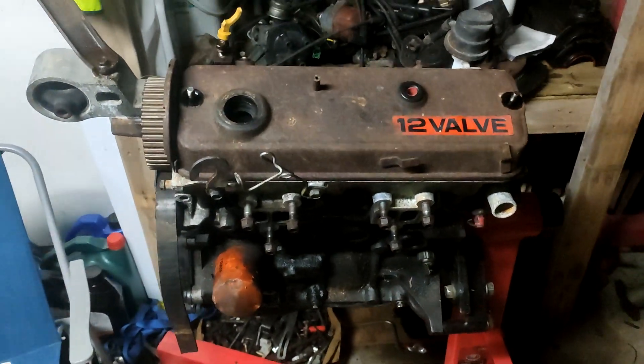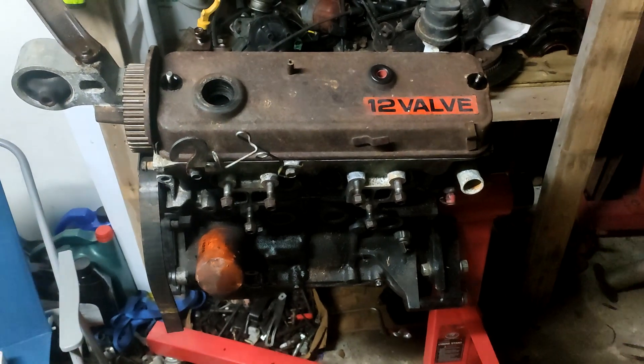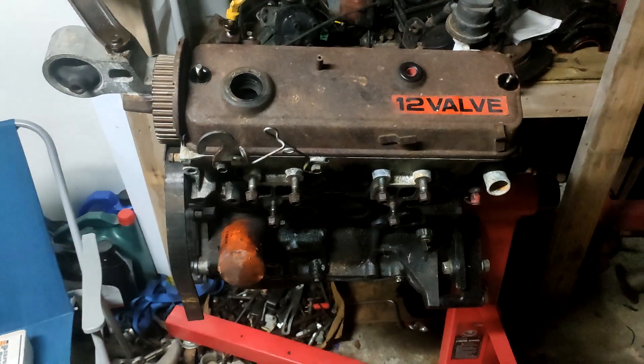Hey guys, it's Rugged Garage here, and today I've got a new video. I'm doing an engine teardown, sort of rebuild. I picked this engine up two weeks ago — it was out of an 8090.